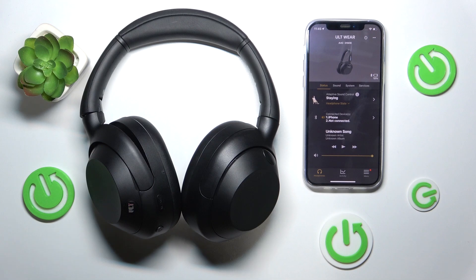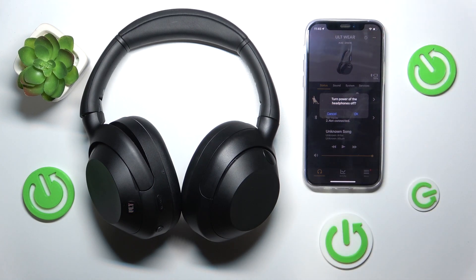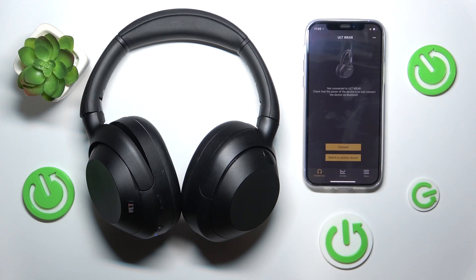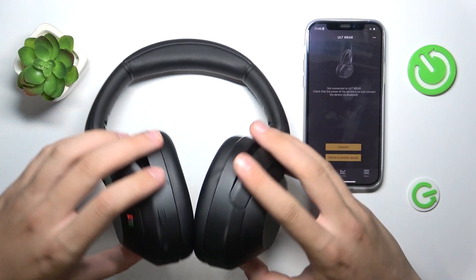So firstly we have to click this button over there. There's a moment to turn the headphones off. We have to click OK and as we can see our headphones are turned off.